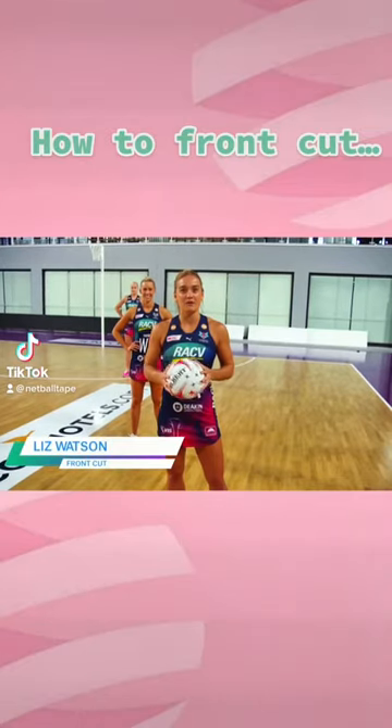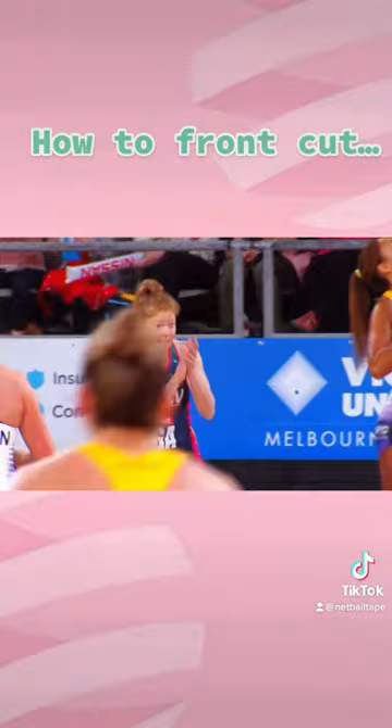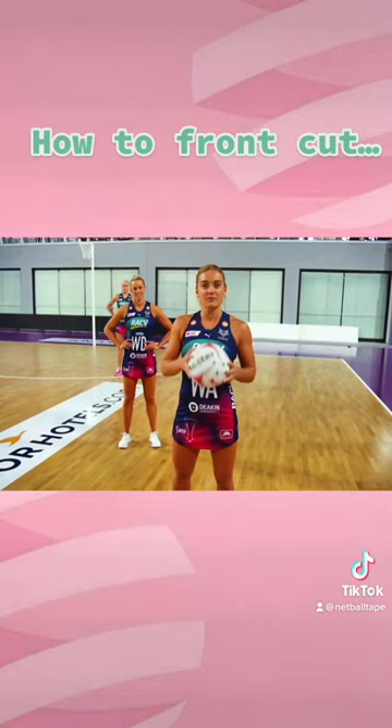Today we're going to work on front-cutting to receive the ball back on the circle edge. As my shooter drives out, I'm going to give her the ball, front-cut my defender, then receive the ball back on top of the circle edge. Let's give it a go.